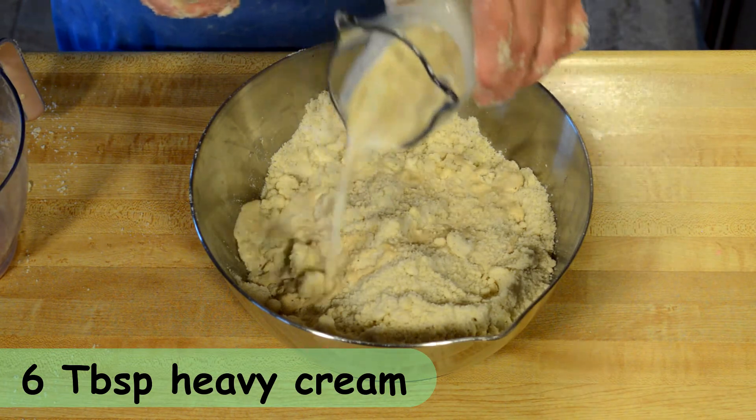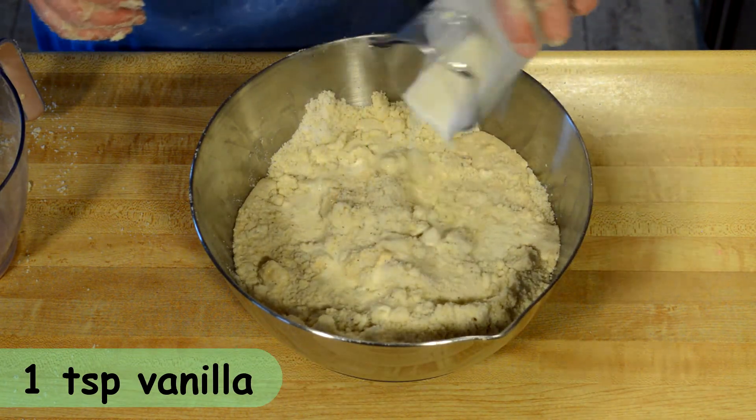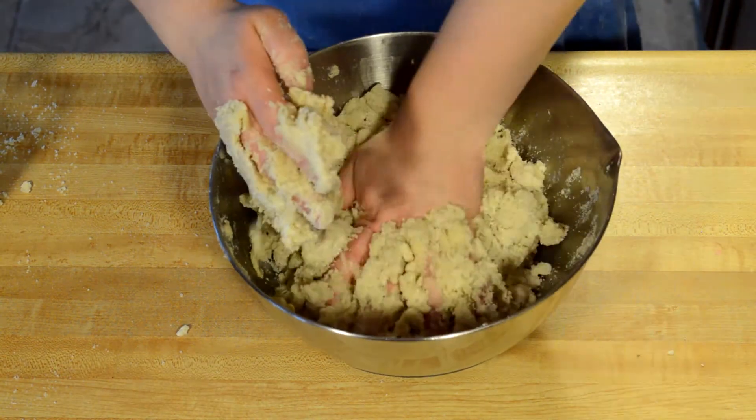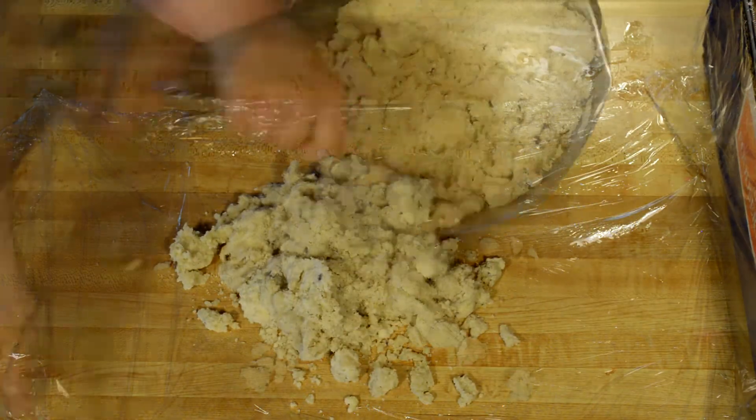From here, I'm able to add my liquid ingredients. I have my heavy cream and my vanilla added together, and I'm going to gently fold this with my hands. I still want it to be nice and crumbly.